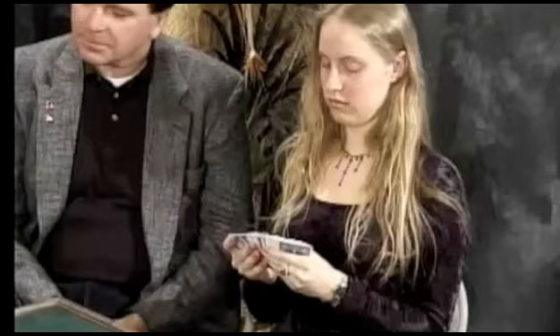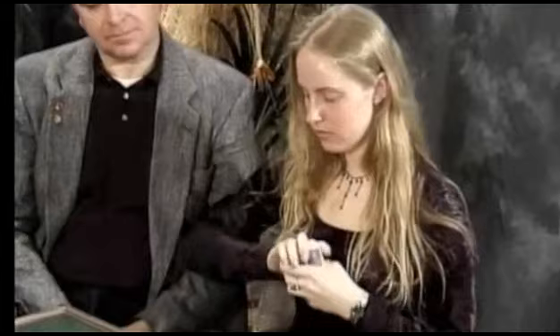I've got a deck of cards I'd like you to look through them, just give them a cursory look. It's just an ordinary deck of cards. Would you shuffle the cards for me please? That's excellent. It's a new deck, all right, thank you very much.